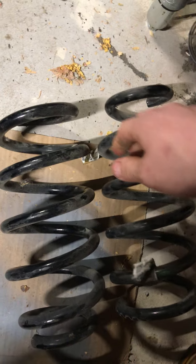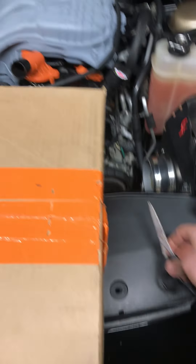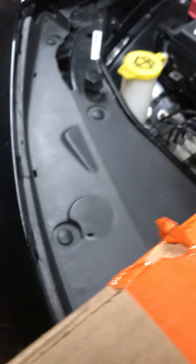These right here are my factory springs — I think these are my rears. The D2s are currently in the car, so obviously I can't show you those for comparison. But at least I can kind of compare the stocks to the Demon Killer springs. Let me go ahead and open this up.